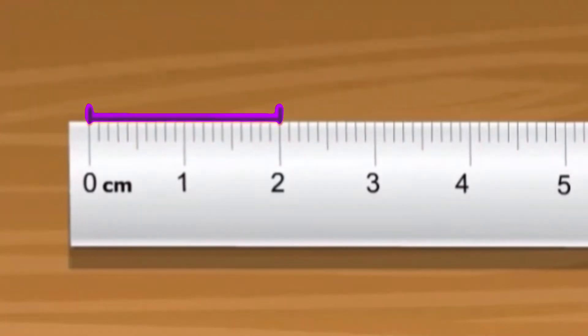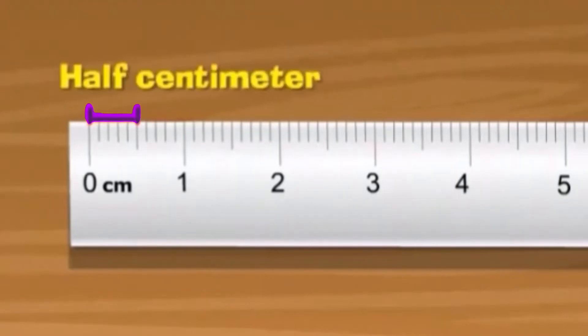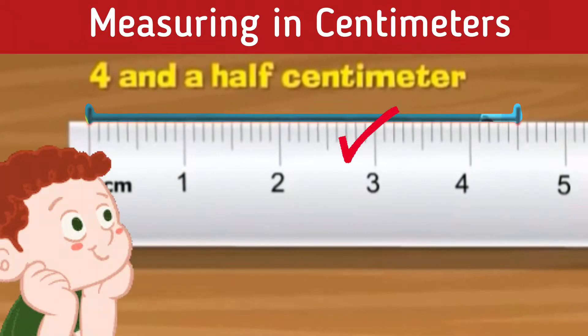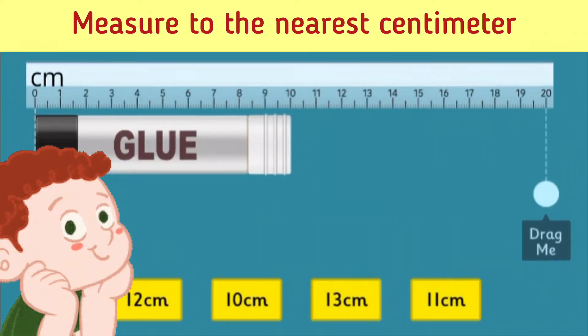This is two centimeters. This is half a centimeter. Similarly, this is four and a half centimeters. Zoku wants to measure the length of different objects — will you help him?